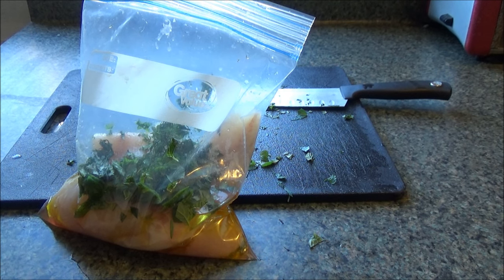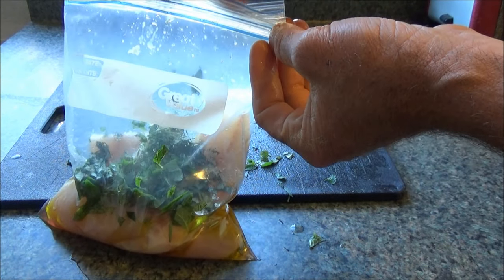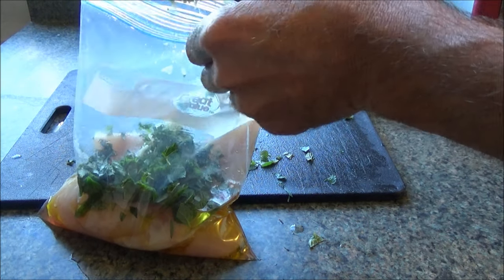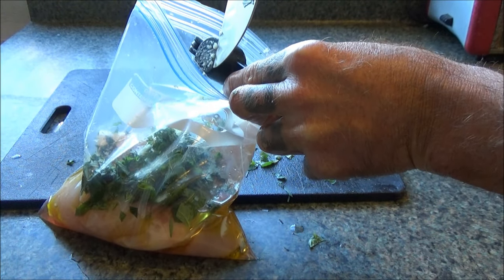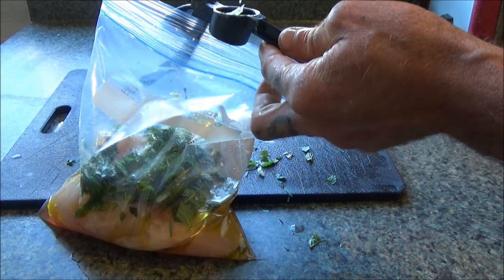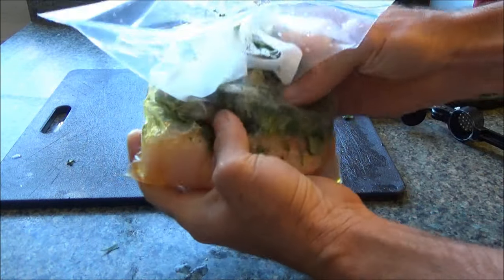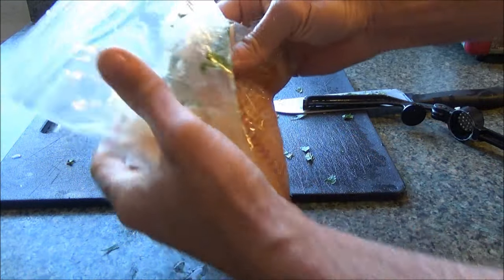I didn't actually have the garlic ready, so I put it in my press and I'm just going to squeeze a little bit in there. Sometimes I'll bunch this back up in my press and get more to come out. I'm going to take my knife, run it along there, get that off there, and then pull what's left out of the press and put it in the bag. This is going to come out good. I just don't have time to cook this right now, so I'm going to let it marinate, roll it around, and put it in the fridge and cook it when I get back.